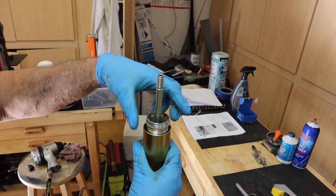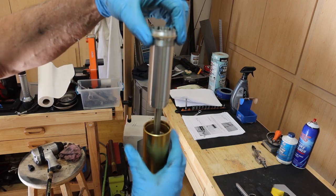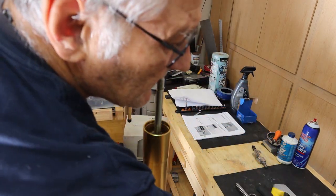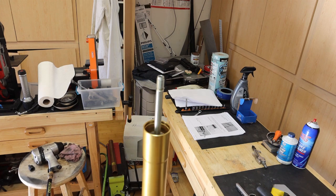This component is referred to as the damper. We go ahead and remove the damper and set it off to the side. Now we can pour the old crusty oil out from the forks.